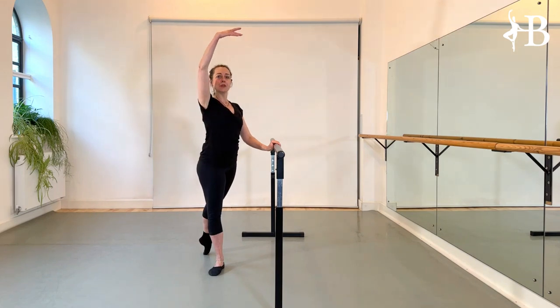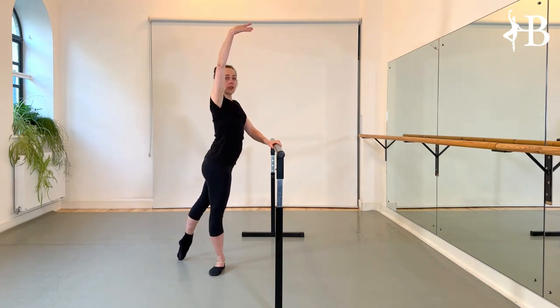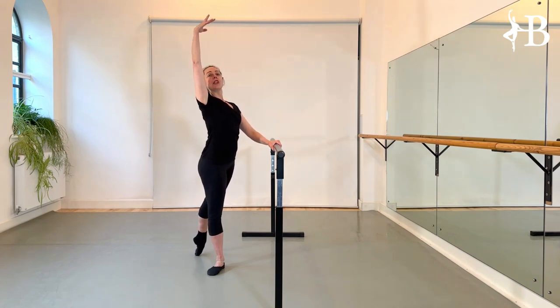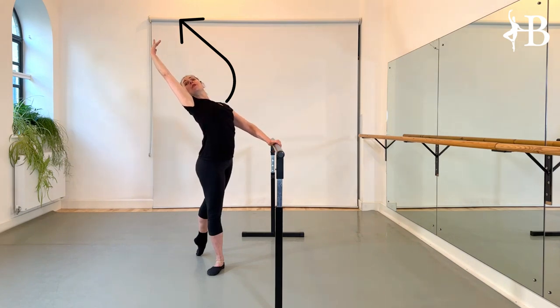The arm goes to fifth. Now we're having a cambré, a back bend. You want to have no weight on the back foot, a very long leg. And you want to stretch away from your leg, away from the floor, towards the upper corner of the room.